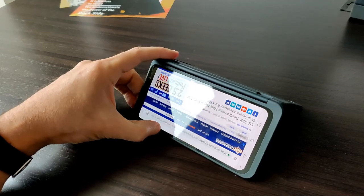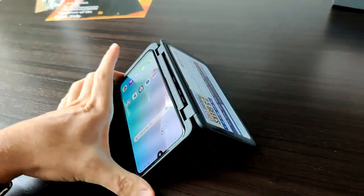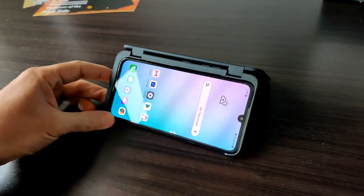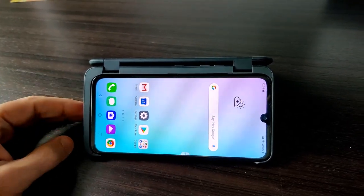The dual screen case also makes for some interesting possibilities in terms of sharing your device, presenting, or even just consuming media — having a nice stand like this. It's a really interesting option, and the phone can be easily removed; you can just pop it right out without needing to restart or do anything.